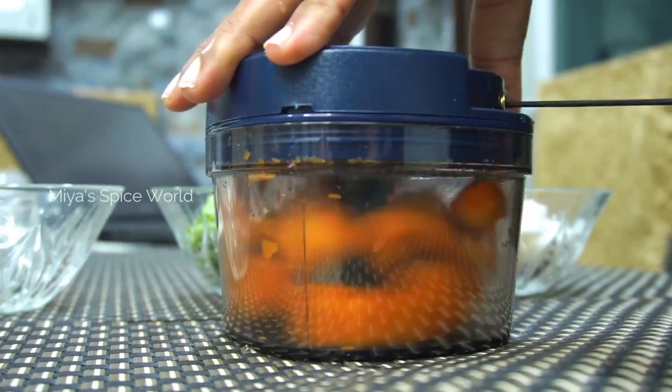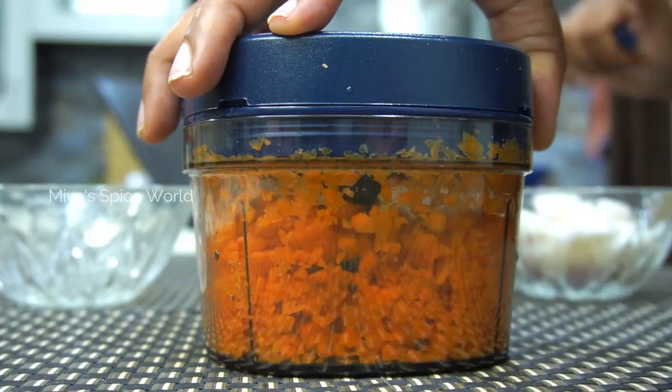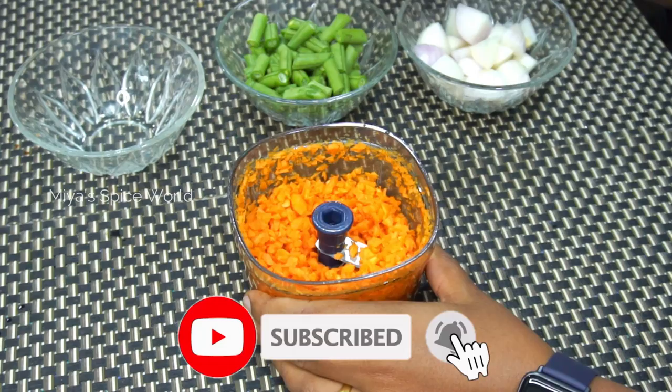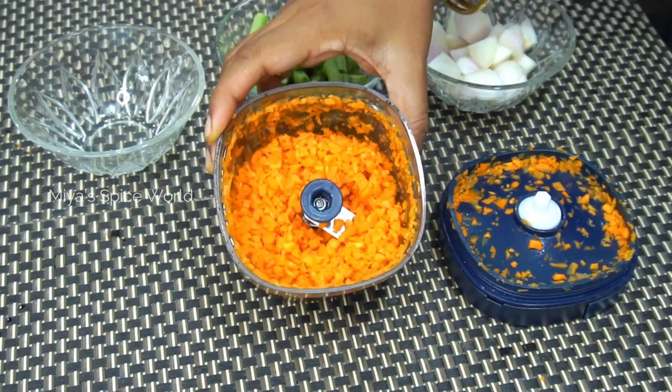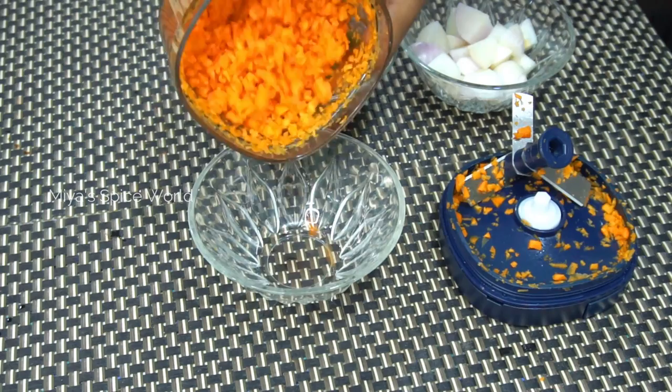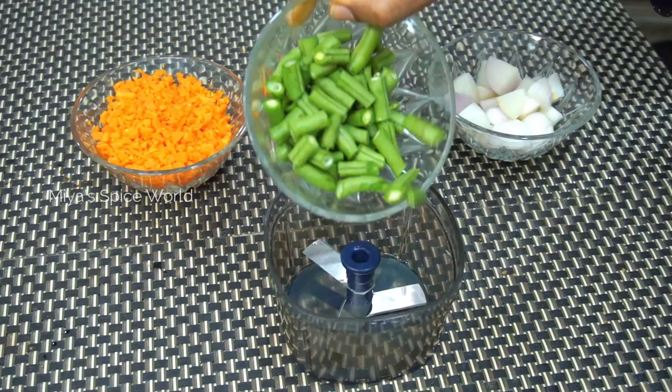I found that the blades were not as sharp as my previous choppers, therefore I had to put more effort to cut hard vegetables like carrots. The size of the cut vegetables depends on the number of pulls — if you need to cut finely, then you need to pull the string a number of times. Once it is done, open the lid and remove the blades, then transfer the cut vegetables into a container.